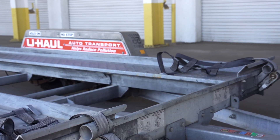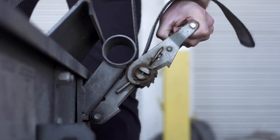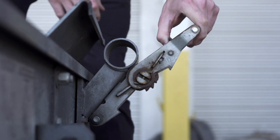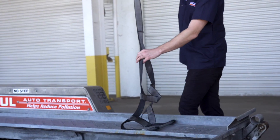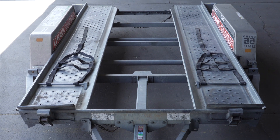At the front of the trailer, free the tire straps from the ratchets, pull the ratchet handle up, then pull the strap out of the ratchet and towards the rear of the trailer, laying them flat on the deck. Then repeat on the other side.